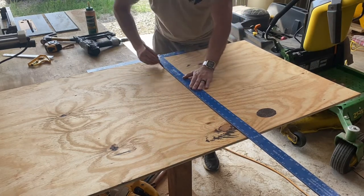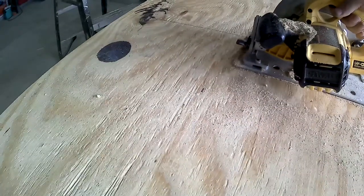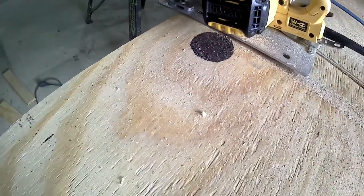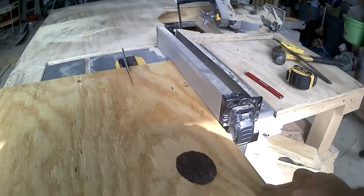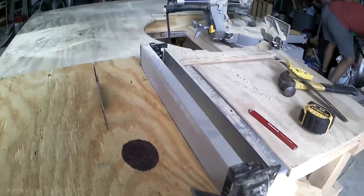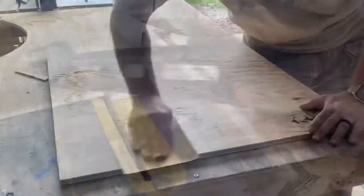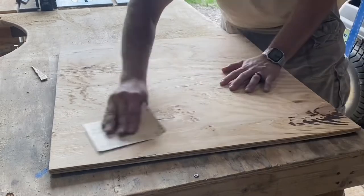For the back, we're going to cut out a piece of half inch plywood that's 26 inches long and 24 inches wide.